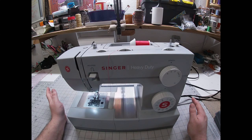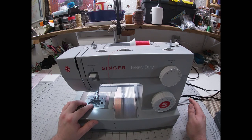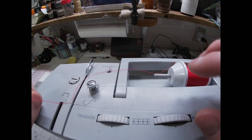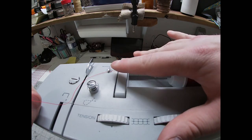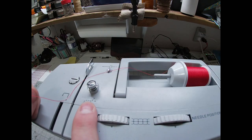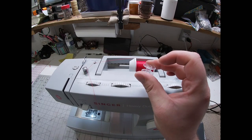Now both of my machines are Singers and they thread exactly the same, except one's a drop-down bobbin and one's a side-loading bobbin — I'll show you that. I'm doing this on my GoPro so it may have that little fisheye lens. I'm going to wrap the thread around my tension disc just like it shows on the diagram.